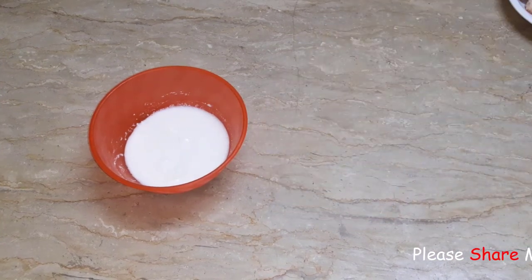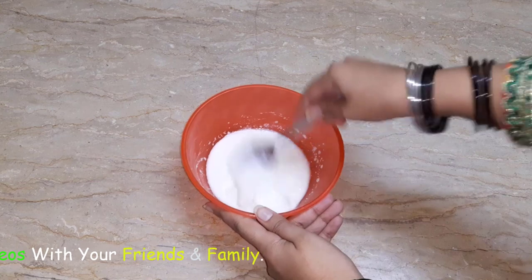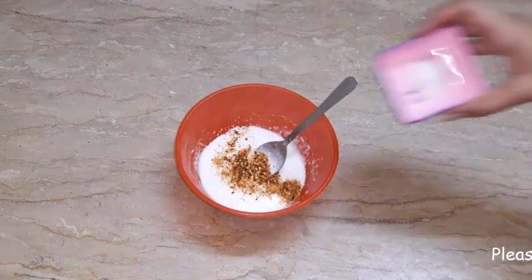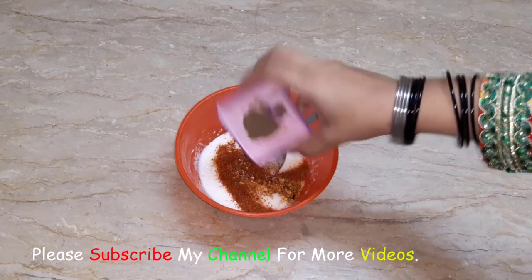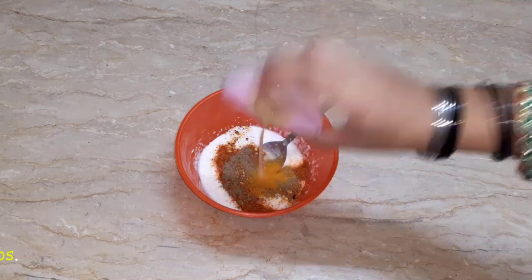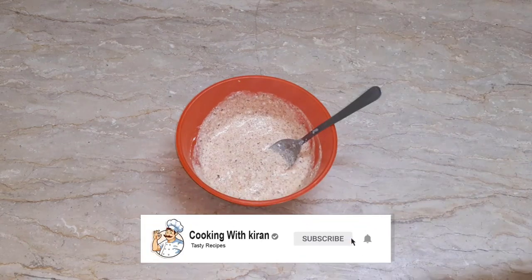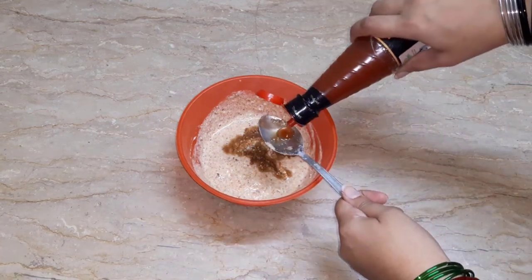I will put the wings in the bowl. First we will add the haldi paste and mix it well.